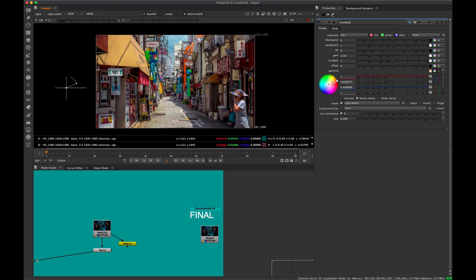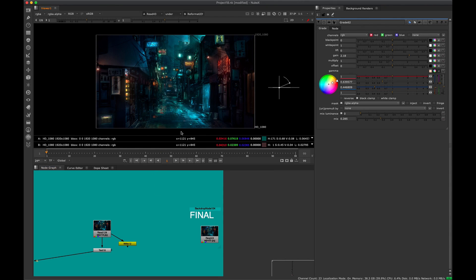The class is Nuke 404: Advanced Grading and Relighting. We take a picture like this and transform it using a variety of advanced compositing techniques. It'll be about twelve to fifteen dollars when it comes out — sign up in the description below to be notified.